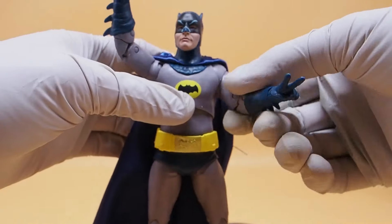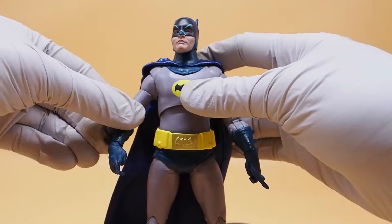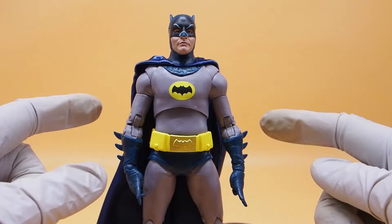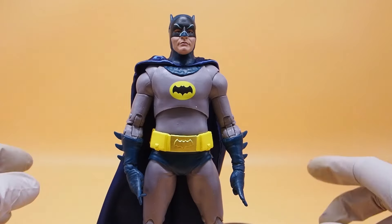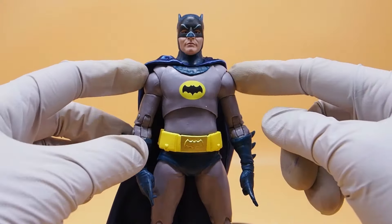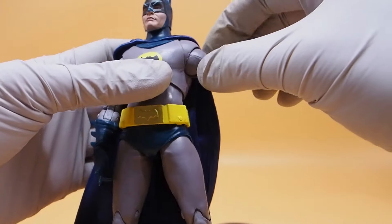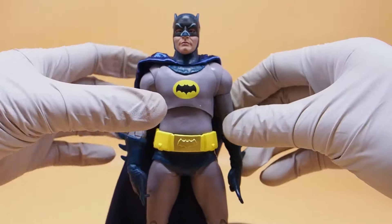Now there's a huge issue with this figure. Aesthetically there are two main issues. First, if you have his hands down, you would notice that his shoulders are sticking out way crazy — it looks absolutely ridiculous. It does not look like Adam West at all. His body structure does not look like this, especially those shoulders. They're literally balls that act as shoulders and they don't look good at all.